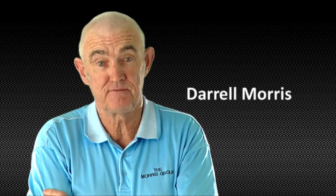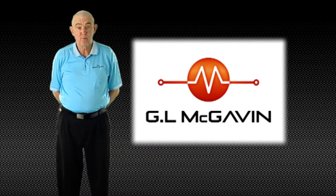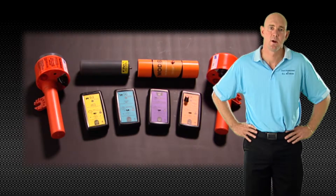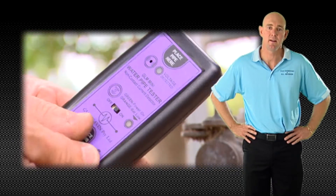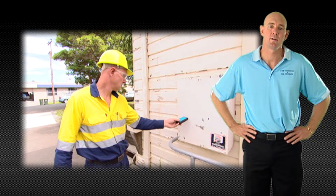Hello and thank you for visiting the GL McGavin website. My name is Darrell Morris, Managing Director of GL McGavin. At GL McGavin we are proud of the safety products we manufacture that have helped save lives for over 25 years. Today we would like to introduce you to our range of voltage and current detectors designed specifically for the safety of skilled and unskilled personnel who work near electricity.